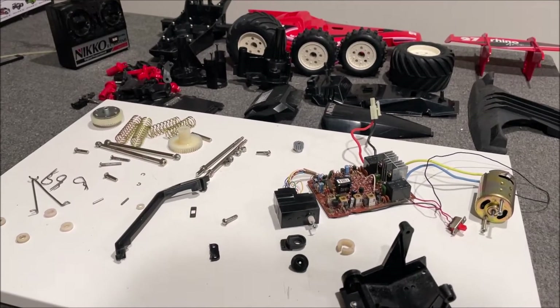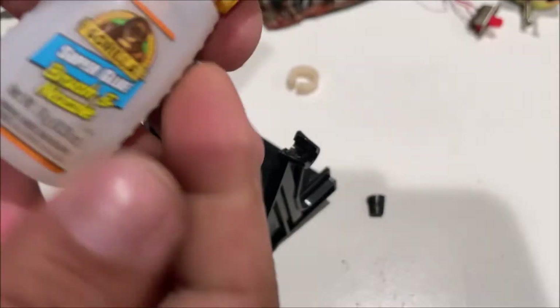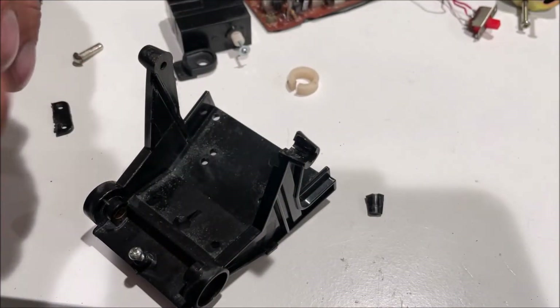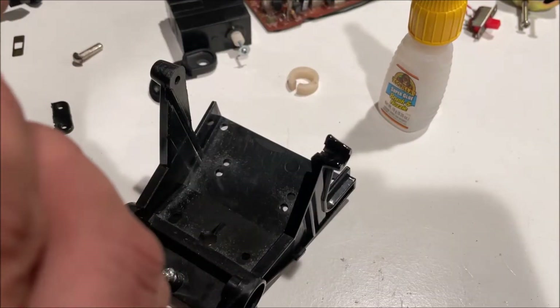We got everything clean and ready to go back together, but we have some broken pieces — let's glue them. We're just using some super glue; I think this has a brush applicator. This does show, so try to be as neat as possible and don't get your fingers glued.